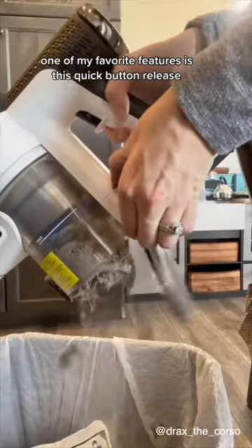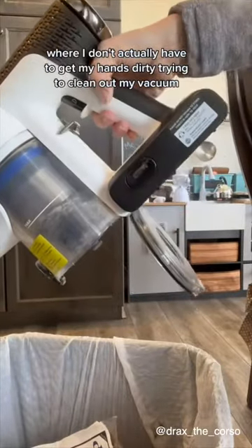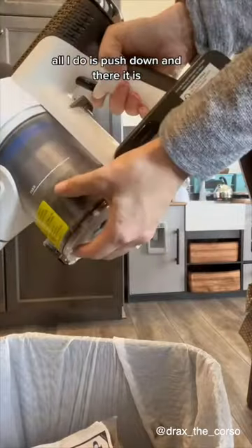One of my favorite features is this quick button release where I don't actually have to get my hands dirty trying to clean out my vacuum. All I do is push down and there it is.